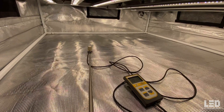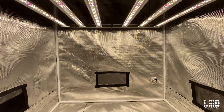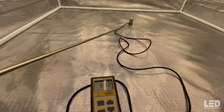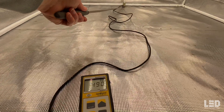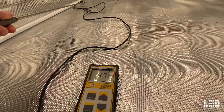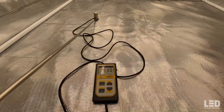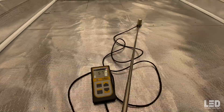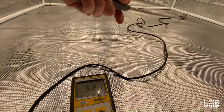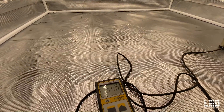I also took PAR readings of this light in a 4x4 Gorilla Grow tent at 4 different distances. Our first readings at 36 inches: right in the middle we're hitting about 565 PPFD, moving to the back about 480, to the left corner about 450, and the left side about 480. Really good uniformity at 36 inches. This would be a great height for vegging, but I wouldn't recommend flowering at this height — all the closer distances are going to be better flowering heights.